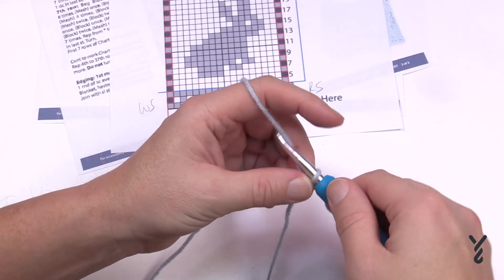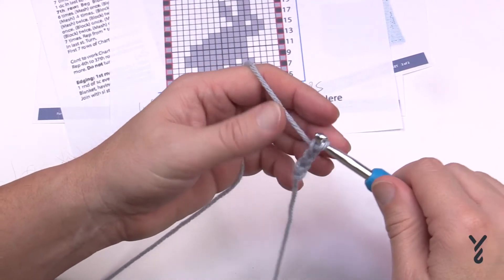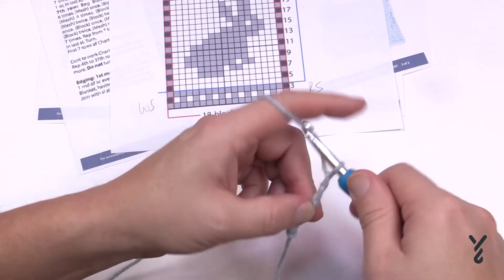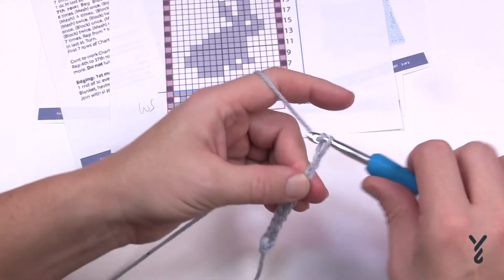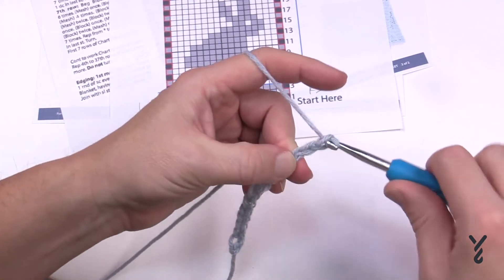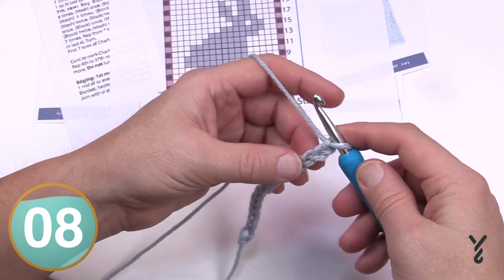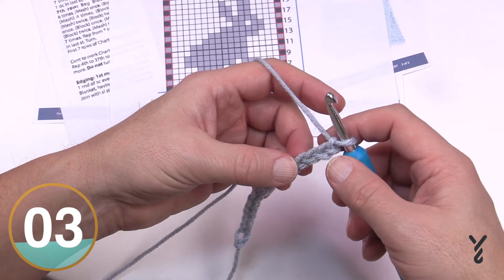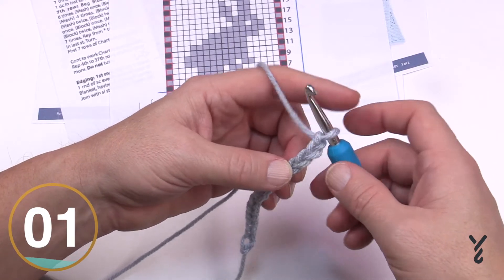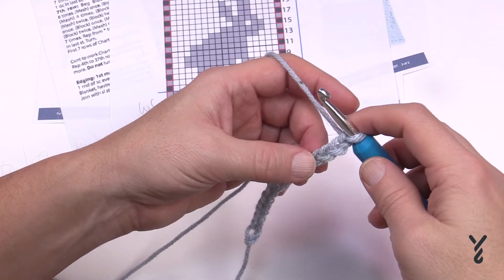Let's do a mini sample together — just chain 15 for fun. Once you get that done, go to the fourth chain from the hook. Get 15 done and I'll start a little sample. The first row has you double crochet in every stitch all the way across — nice and simple. Go to the fourth chain from the hook, turn it over, get the back hump, and double crochet in each chain or back hump all the way across.